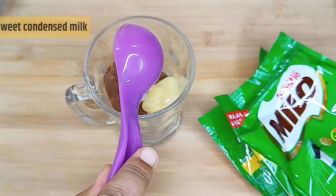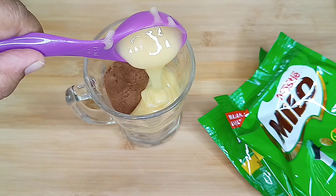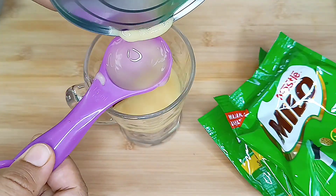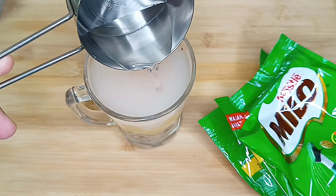First, you need 5 tablespoons of Milo powder and 3 tablespoons of sweet condensed milk. Then mix them in half a cup of hot water.